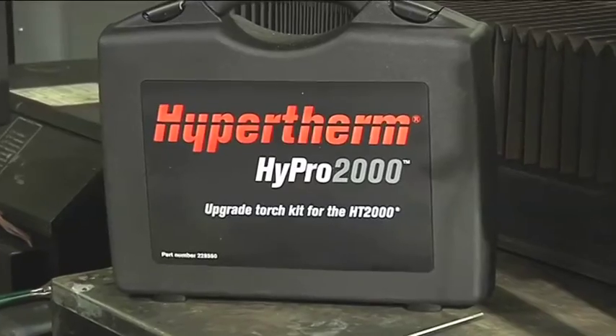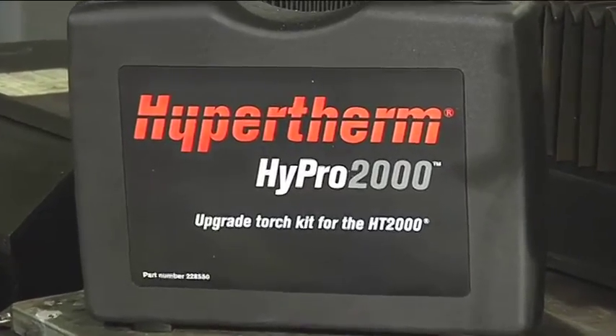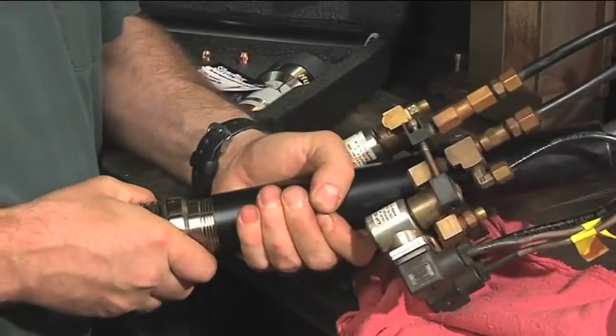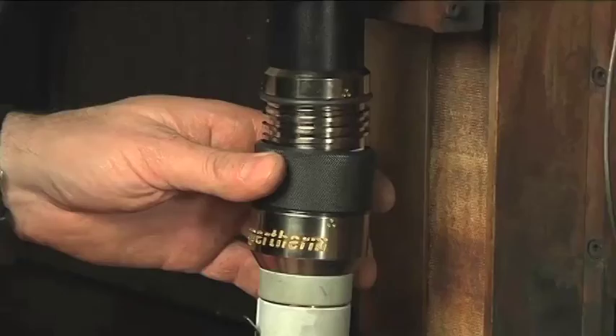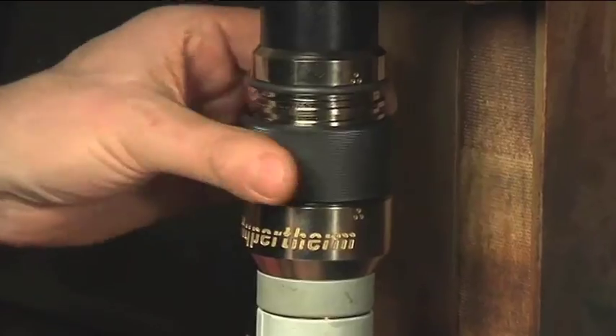In 2009 we launched the HiPro 2000 torch for HT2000. It has proven to be a great product. In the next few minutes you will see how easy it is to upgrade your MAX 200 to a HiPro 2000 quick disconnect torch with up to 25% faster speeds and 75% longer consumable life.